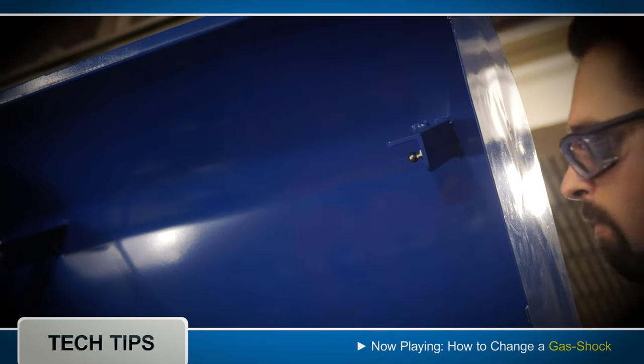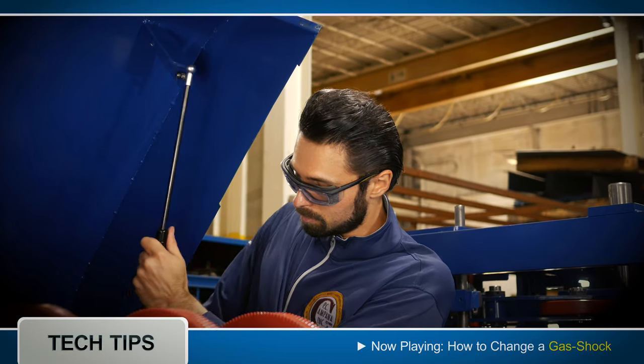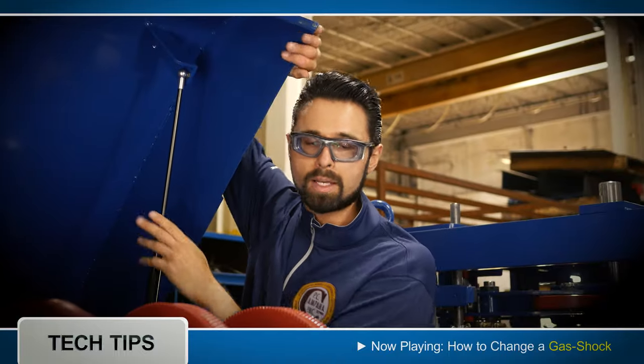Then you take your new gas shock and you just replace it. Put the bottom in, put the top in, and it snaps into place.